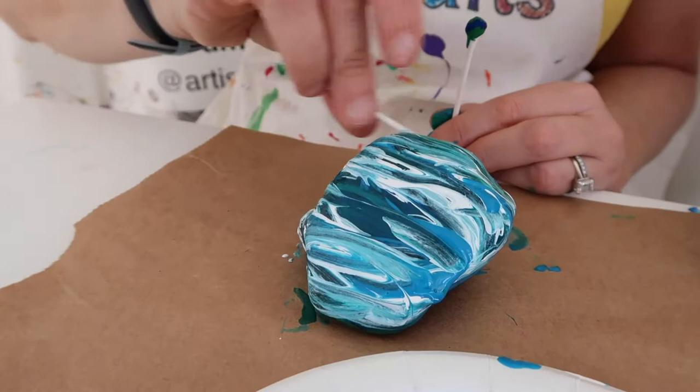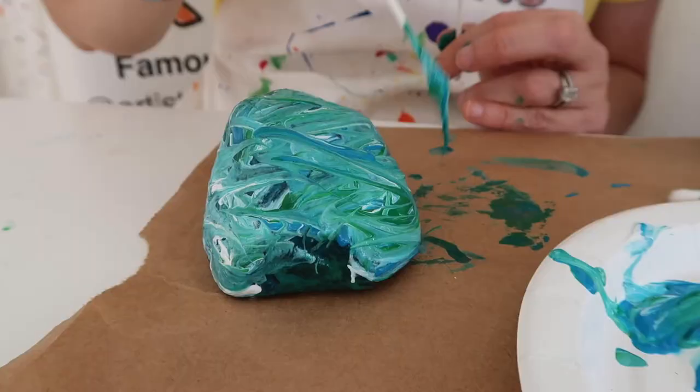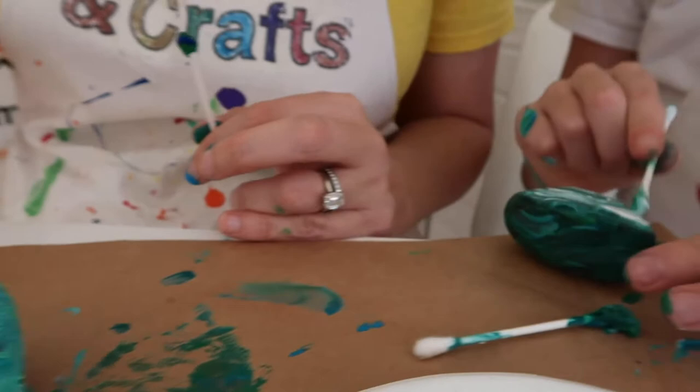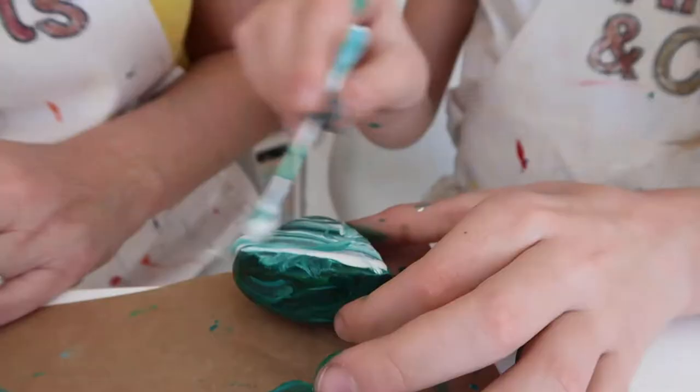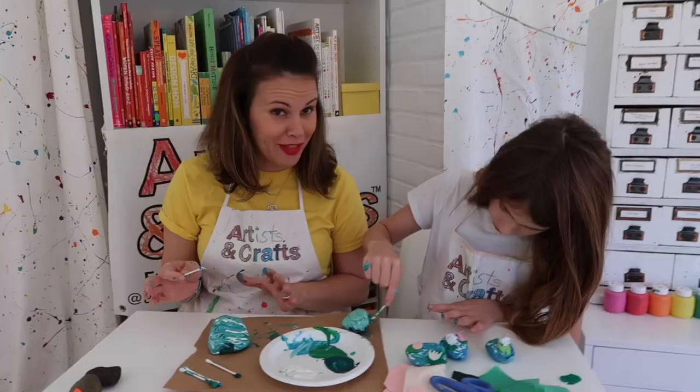Can I mix these two colors? Yeah — that's the beauty of it. Even if you mix them all together, it still looks good. Sometimes it just erases it, but you can keep going. You can just keep adding; if you don't like it, add a different color on top of it. And if you really like how it turns out, you could do a whole bunch of rocks and give them to everybody you know for the holidays.